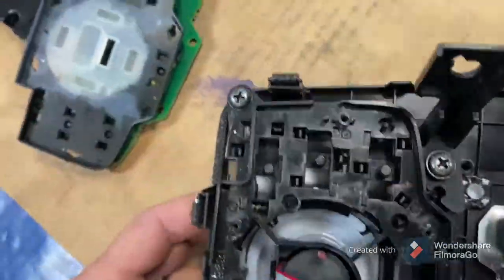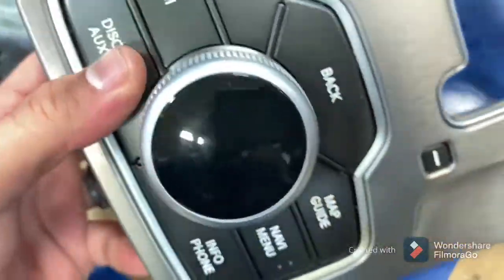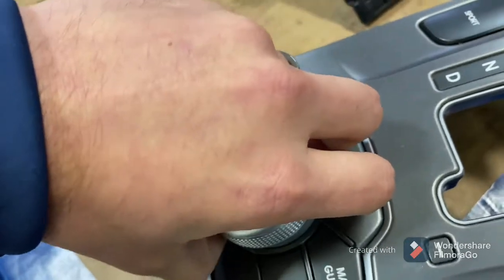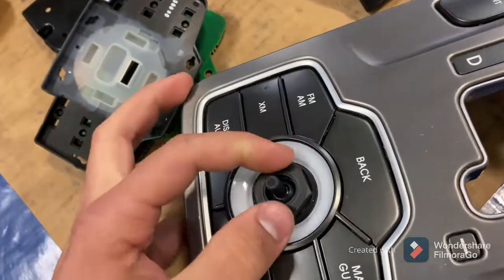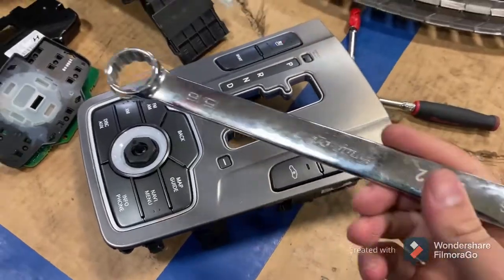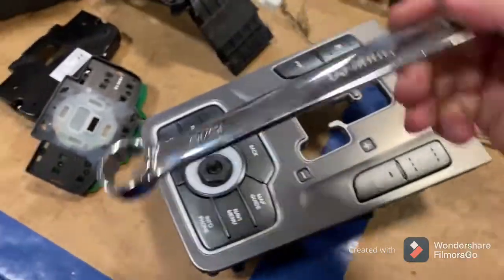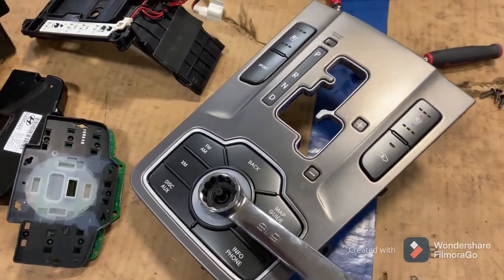Now we gain access to our button. Flip this over. This joystick right here just pulls straight off — just pull up on it. This is a nut; we need to loosen that nut and that's going to drop our button. That nut is a 15/16. I'm sure you could just use an adjustable, but I have the tools here so I may as well use them. I'm going to need two hands for this — it shouldn't be that tight, but just be careful you don't strip it.